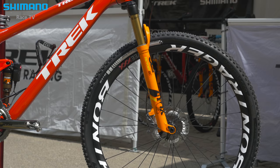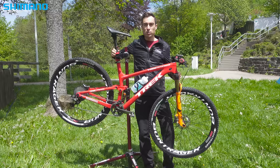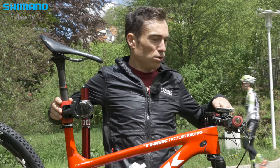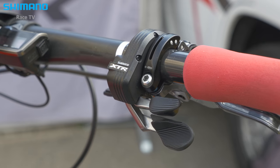I love the harmony between the electronic suspension and the electronic system with the Shimano XTR Di2, because it's super simple to control. I have only two shifters — one for suspension and another for shifting. It's very simple and super clean.